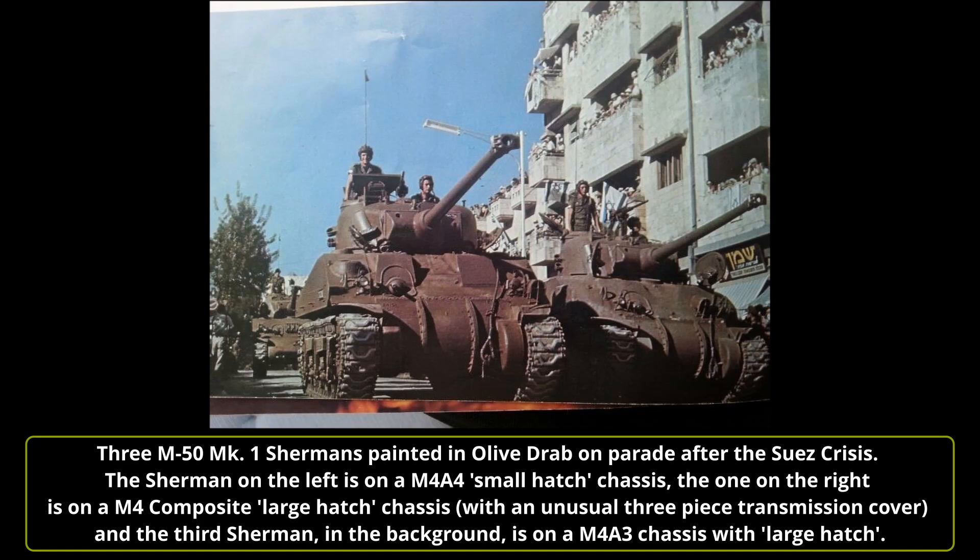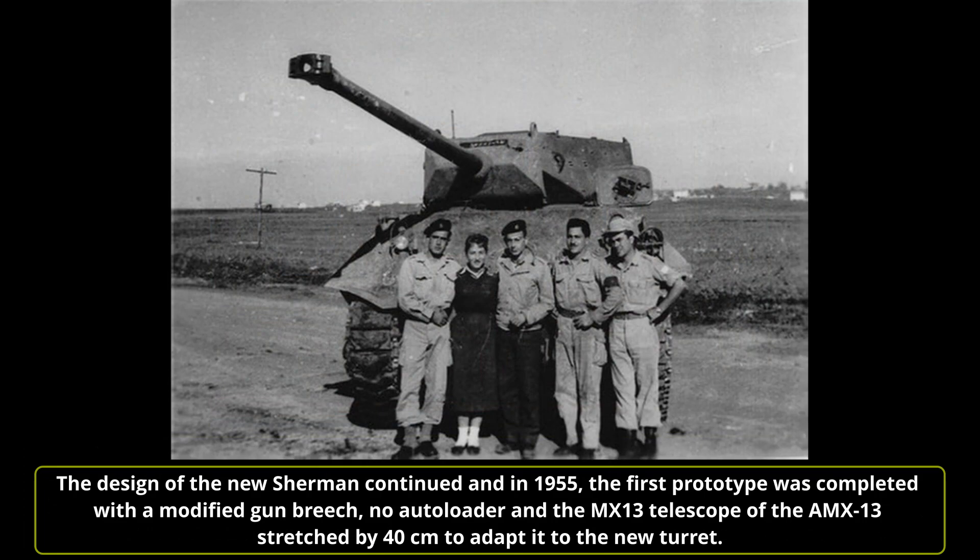Israel asked France for help in developing a prototype. At the start of 1954, a team of Israeli technicians were sent to France and, along with French engineers, took two different vehicles — an M10 tank destroyer and an M4A2 Sherman — modifying the two turrets to accommodate the AMX 13/75's cannon, which had a bigger breech and a longer recoil. Both vehicles were called M50. However, the development of the M50 on the M10 GMC chassis was abandoned. Some M10 GMCs arrived in Israel without the main gun and were converted with 17-pounders or CN 75-50 cannons, used for crew training until 1966.